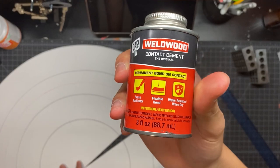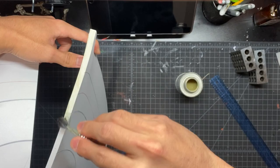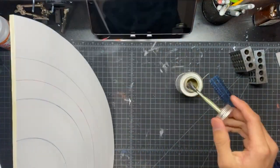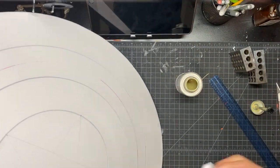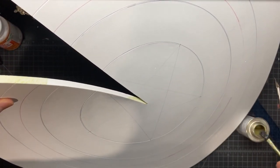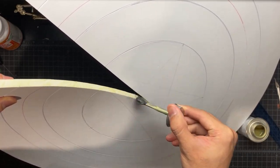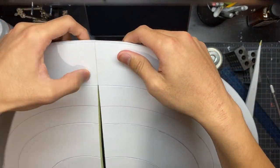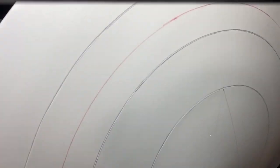The glue I use for foam is Weld Wood contact cement. I'm putting some on one edge and then on the other edge. You want to give it about five minutes to dry just a little bit. After you let it sit for a few minutes, this is when you stick them together. Once it's stuck, it should never come apart — this glue is awesome stuff.